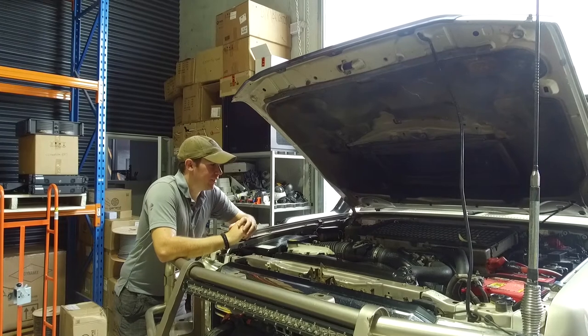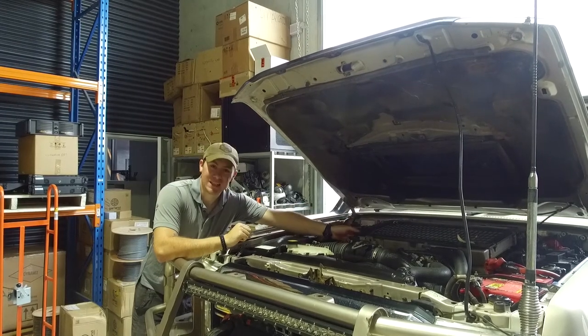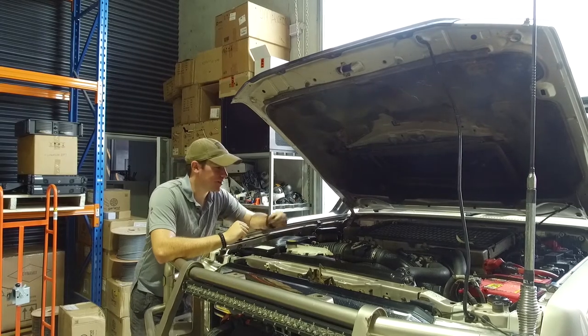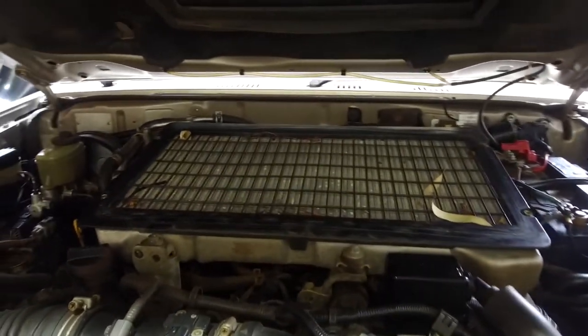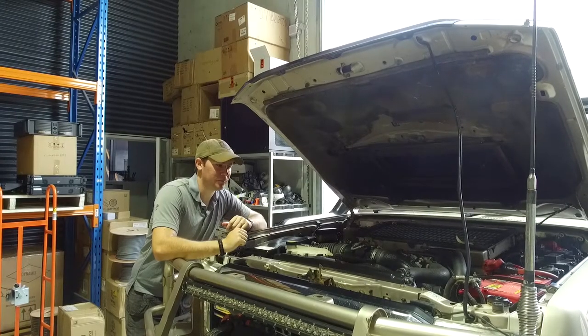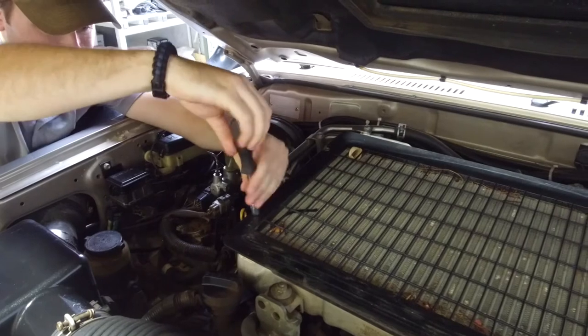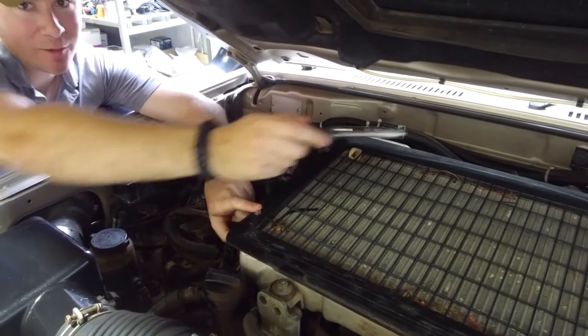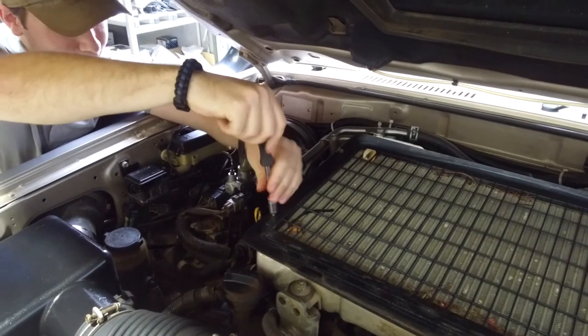The first thing we've got to do is remove the plastic cover from the top of the intercooler. It's got four little bolts and that's going to allow us to clean up all the leaves and other gunk and straighten any bent fins. Then we'll get into installing the screen on top. With a 10mm socket — this one, this one, and two on the other side — we can take the top cover off.